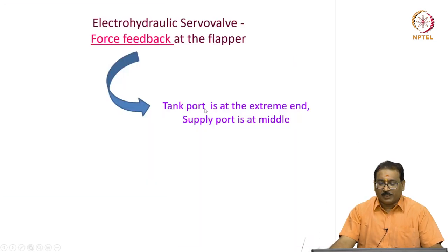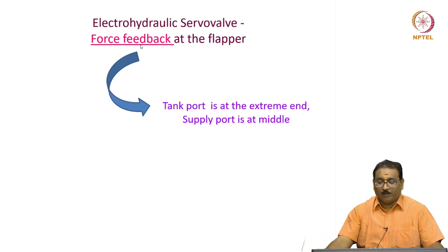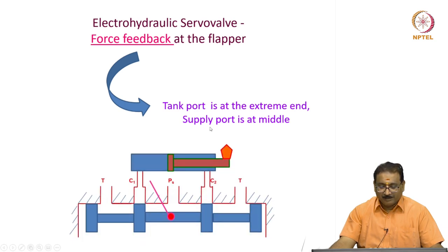Now I will show you one more configuration — here it is a force feedback. Previously you have seen the stiff spring across the spool valve; now we will see the force feedback at the flapper. The tank port is at the extreme end, supply port is at the middle. The spool movement due to P1 and P2 pushes the feedback spring to bring back the flapper to the null position for any given torque.